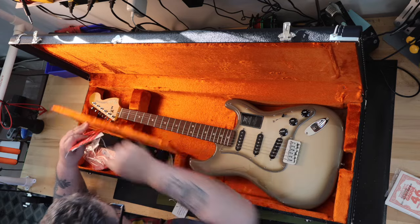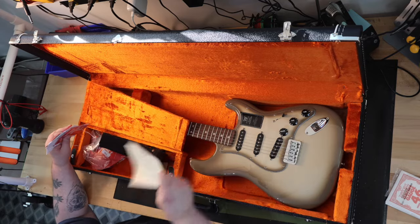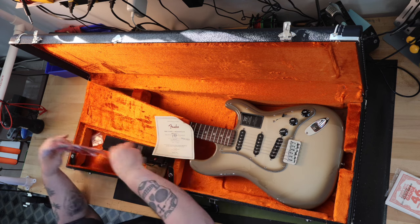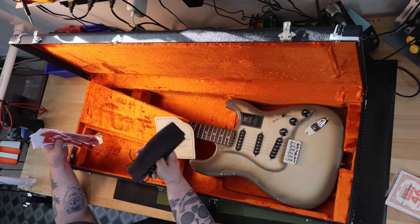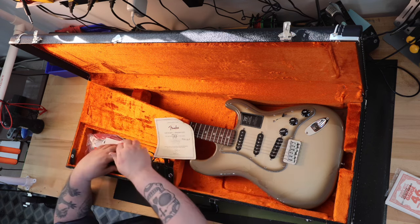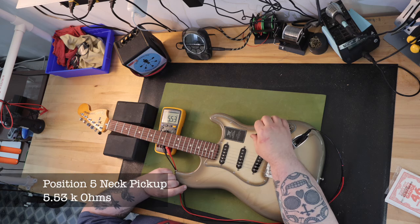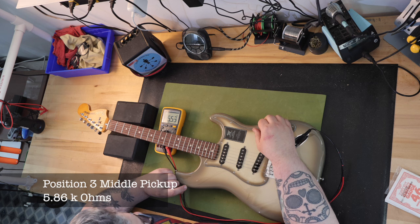70 years is an amazing length of time for a product to be produced with little changes. Most of us prefer the guitar to be exactly as it was the first day it was made, all the way back in 1954. After removing the guitar from the case and putting it on the bench, I plugged in my multimeter and got the following measurements on the three pickups.